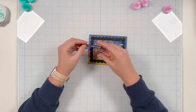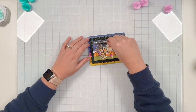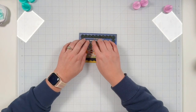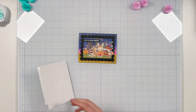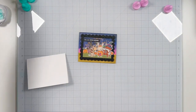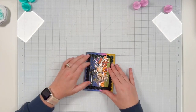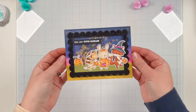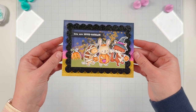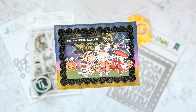I tuck the sentiment banner in underneath the frame and adhere it to the acetate. I trim off what I don't need from the banner, add my adhesive, and attach it to the card. I definitely could have just used an adhesive roll instead of liquid adhesive — it takes a little time to dry, but that's okay. I have my card base, so I go ahead and attach my card front to my card base with a Scotch adhesive runner. That finishes off my first project for the Twiddler's Spooktacular Instagram hop.